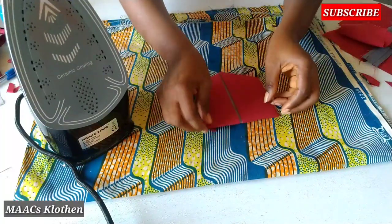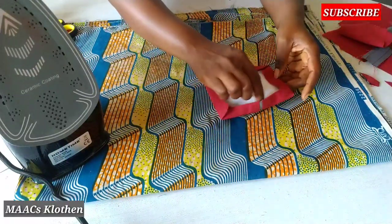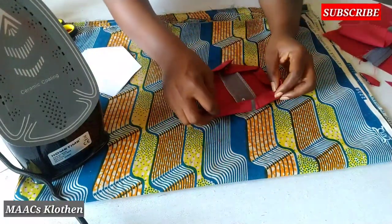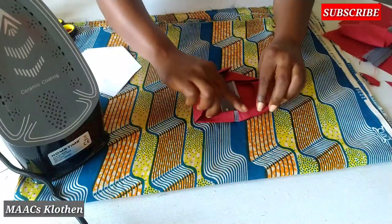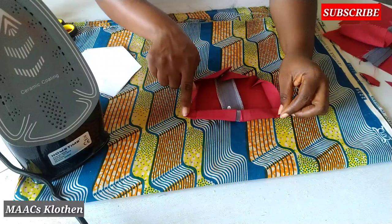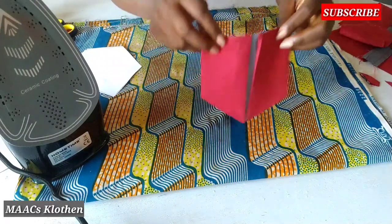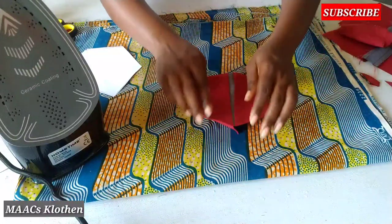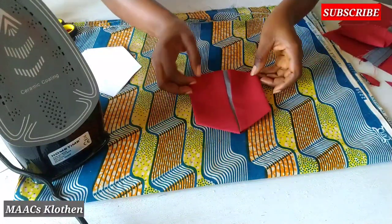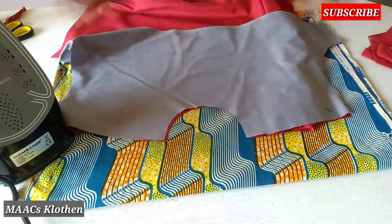This is for one of the pockets, so I'll just take it out. What I'll do is I'll open it up this way and sew on top here, add to this, then I'll place it down. So this is it for one, and I'm going to do the other one also. This is it — it's going to be like this.